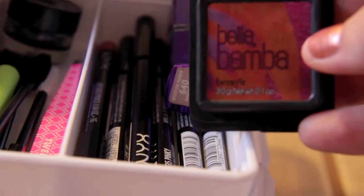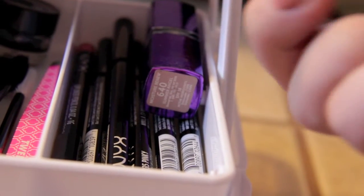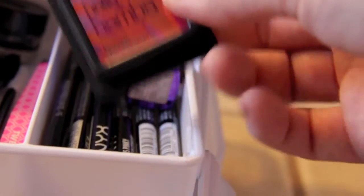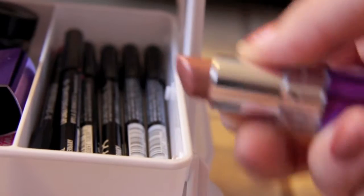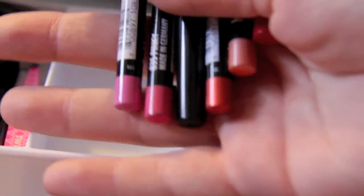In here is a little sample size of the Benefit Bella Bamba blush. I really love this blush — it's very pigmented and it's beautiful, I'm probably going to buy it in full size. I have another lipstick which is just like a sheer, nude-y lipstick from Rimmel. And then I have all of these NYX lip liners in all different colors depending on what color lipstick the client wants.